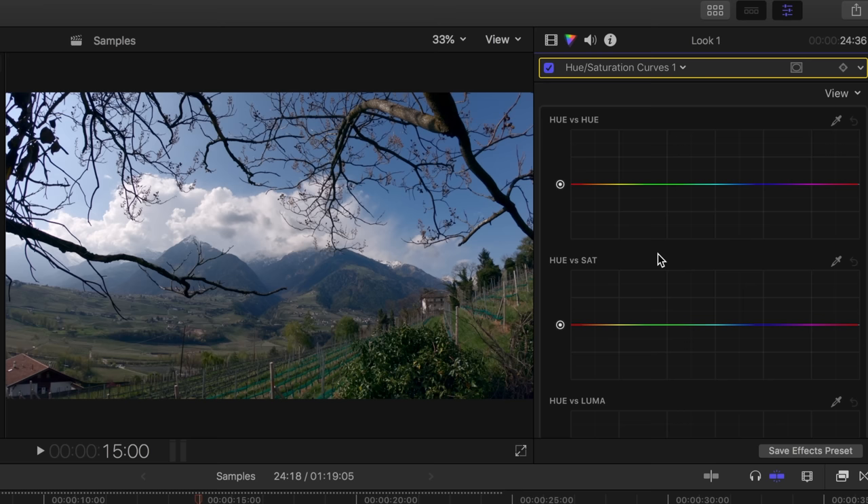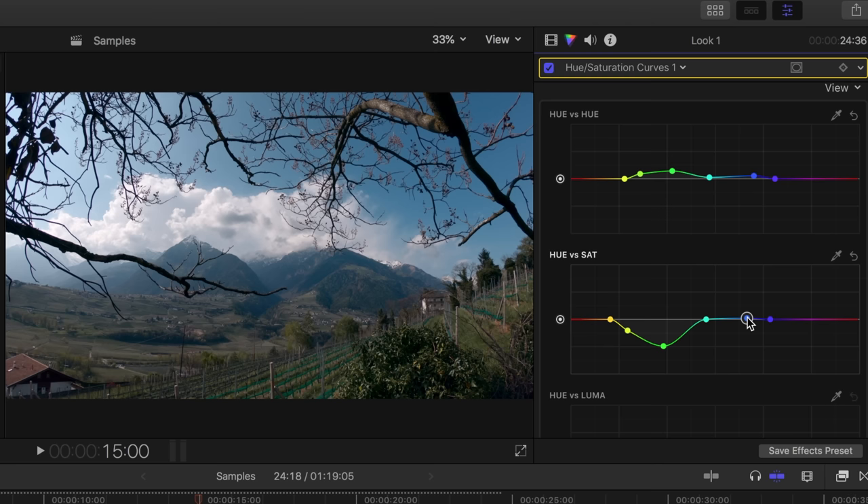I work my way through from top to bottom and start with hue vs hue, which you can use to change individual colors. Blue and green are the dominant colors in these shots. I pull the green tones a little upwards — they get a light yellow touch. I don't touch orange because the skin tones are there. I also slightly lift the blue tones — this gives you this teal look. With the next curve, hue vs saturation, you can saturate or desaturate single colors. I pull the saturation of green downwards and the saturation of blue slightly upwards — this makes the sky pop.